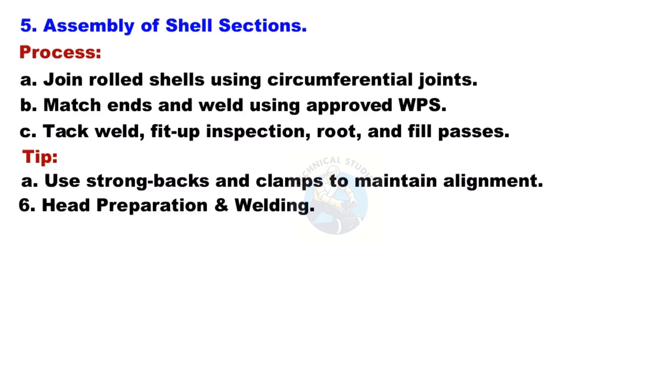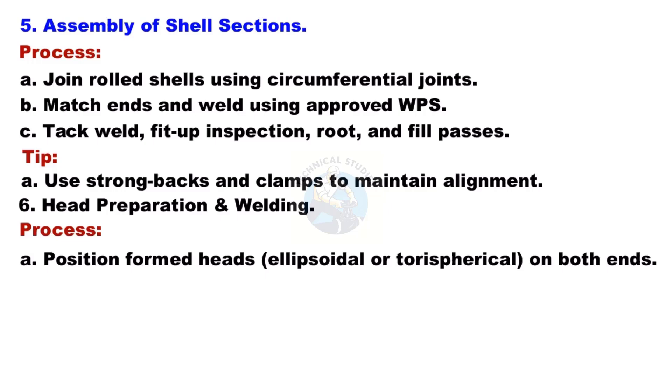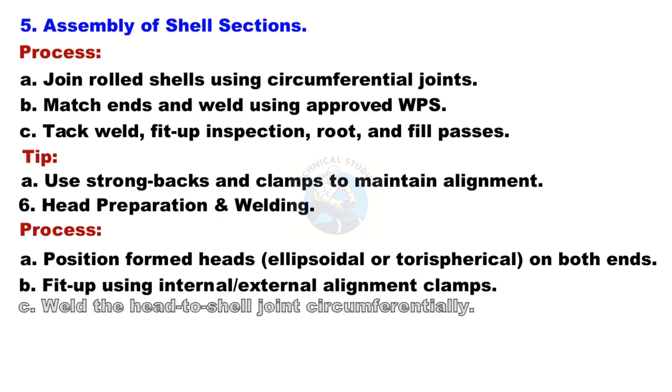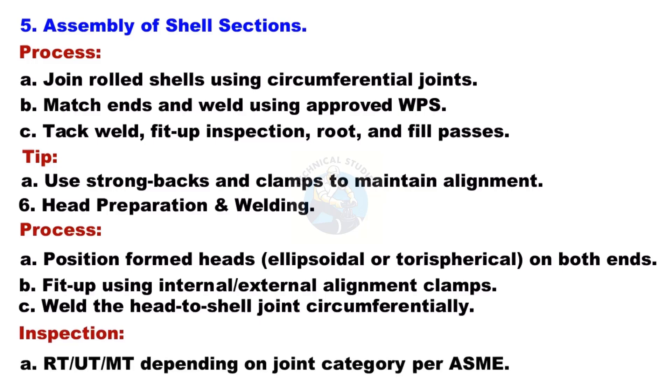Head Preparation and Welding: Position formed heads — ellipsoidal or torispherical — on both ends. Use internal or external alignment clamps for fit-up. Weld the head-to-shell joint circumferentially. Inspection includes RT, UT, or MT depending on joint category per ASME.